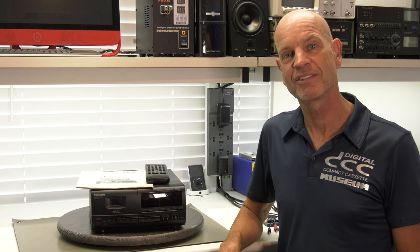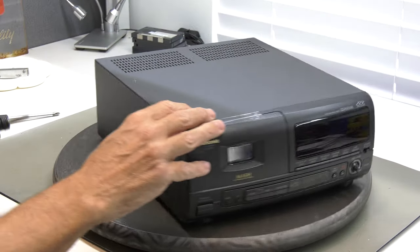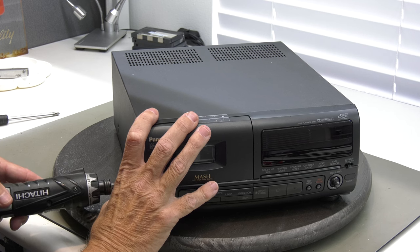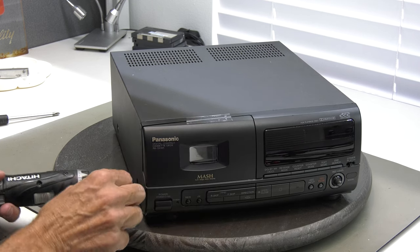We have looked for it for seven years. In this video we are going to tell you all about it. Because the door would not open and we heard a rattling noise, we decided to remove the mechanism for a full restoration.